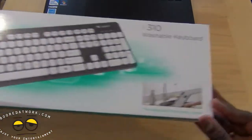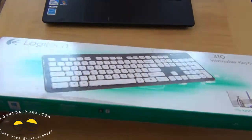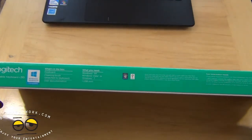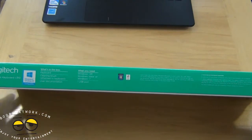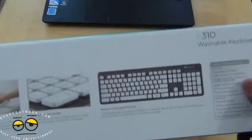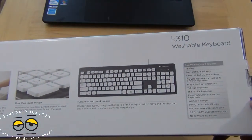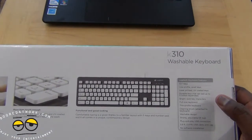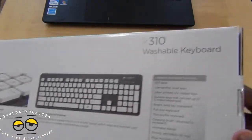This is a keyboard, as you can see in the package, and you can run it under the sink to clean it out. It works with Windows 7, Windows 8, and Windows 8 RT — basically a Windows-based keyboard. It features a brushed aluminum layout with a full keyboard, 12 function keys, laser printed UV coating, and a very thin profile.